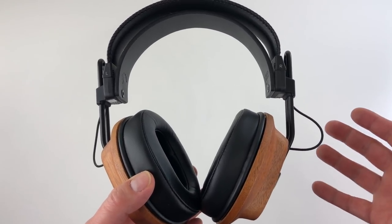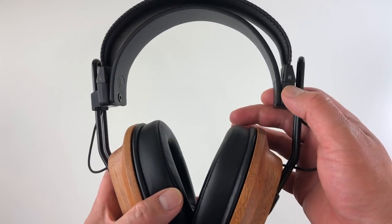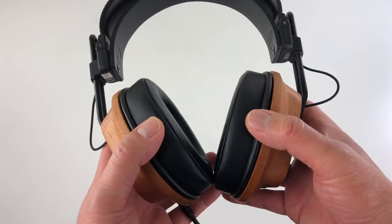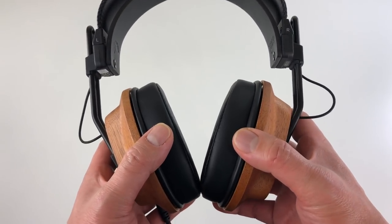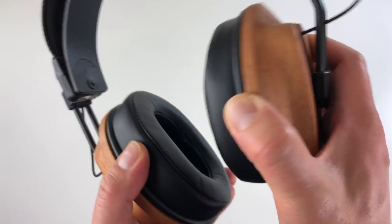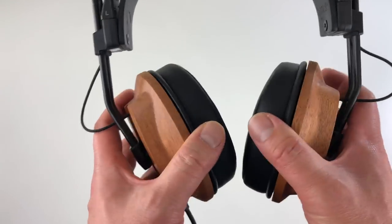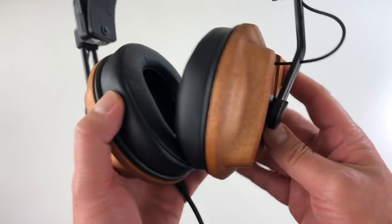A few things I noticed though: being able to tell which side is which is a little bit difficult — the L/R markings are quite small in my opinion. But you can quickly tell by the cable side; it's always on the left. Another thing about this headphone — it squeaks. Not when you're wearing it, but when you're handling it. The yoke here squeaks quite a bit, and I feel I expect a little better from Fostex.